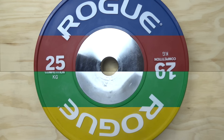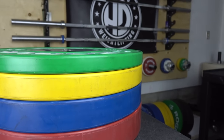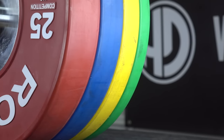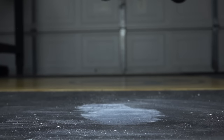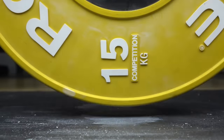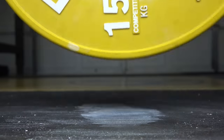Overall I love these plates and have very few negative things to say about them. I didn't talk about price, but if you're looking at buying competition plates it's a given that you'll be paying a little bit more. If you haven't already, subscribe. I'm Asian Ali and I'll see you on the platform.